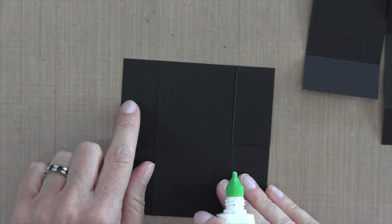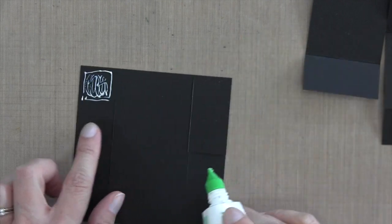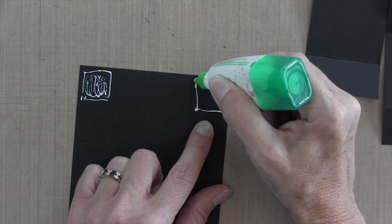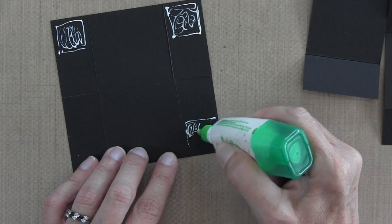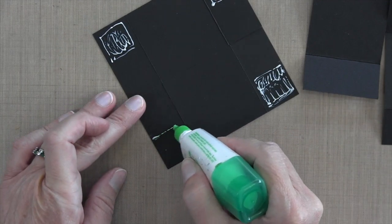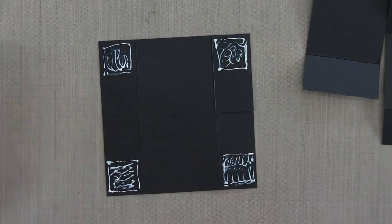I'm going to use liquid glue because I want to have some time to wiggle it around into place. Those pencil marks I made halfway down the pieces mark my glue line. I'm putting glue on all four corners — coming down about one-and-one-sixteenth of an inch and across one-and-one-sixteenth of an inch — and I'm not going near my score lines at all. Keep inside those lines and don't put so much glue that it seeps out into where the score lines are. Be conservative, but make sure you hit the corners so the card will fold correctly.